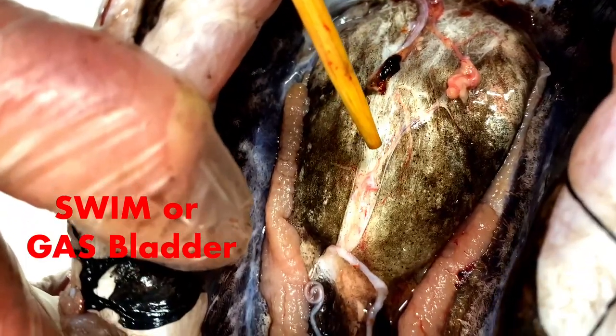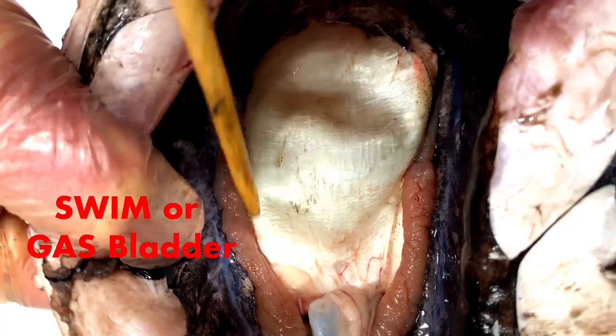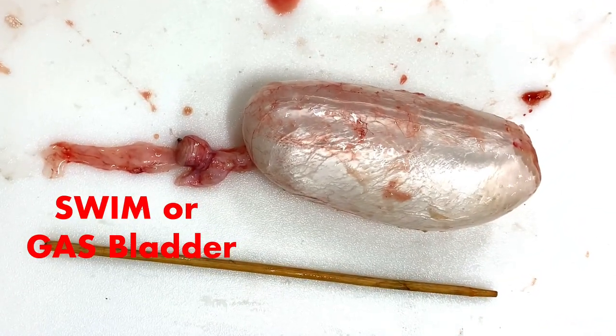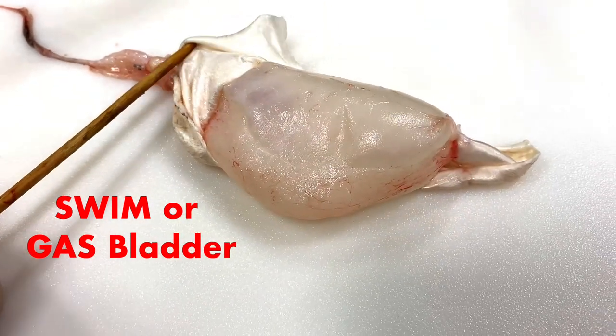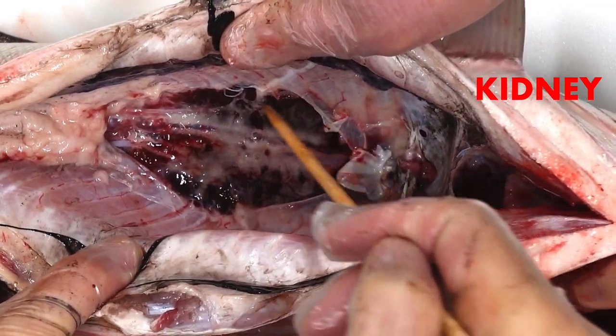One of the interesting things about the carp's gas bladder is that it actually has three layers of tissue. To see the kidney, you must remove the external layer of the gas bladder.